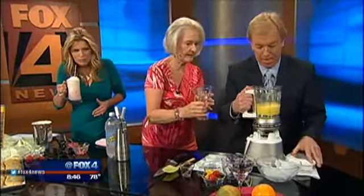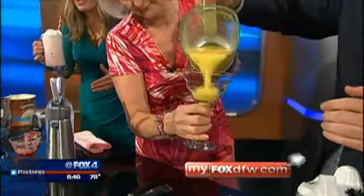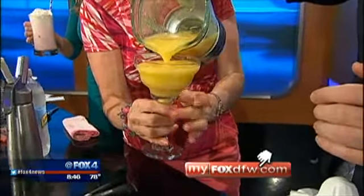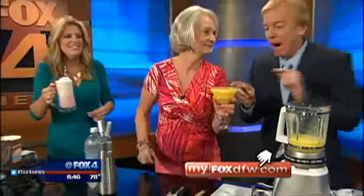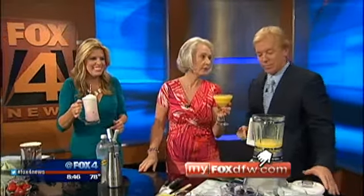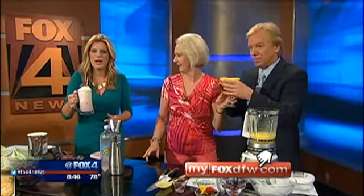We're going to pour some in. You can get these recipes on our website, mythoughtsdfw.com. Cheers, Dan. Cheers. That's a mock mango frozen daiquiri. Recipes on our website.